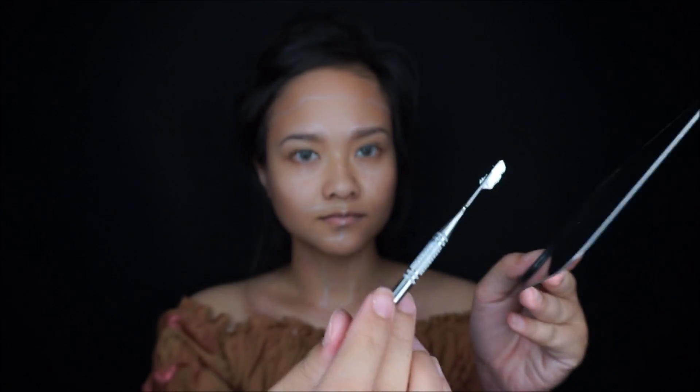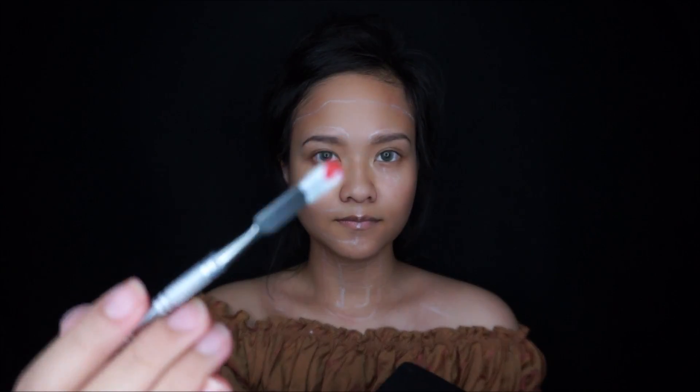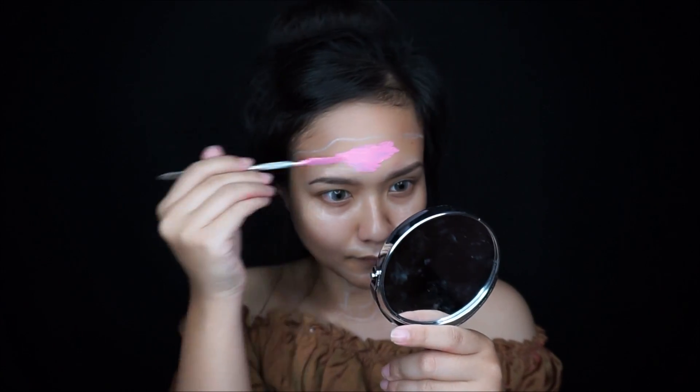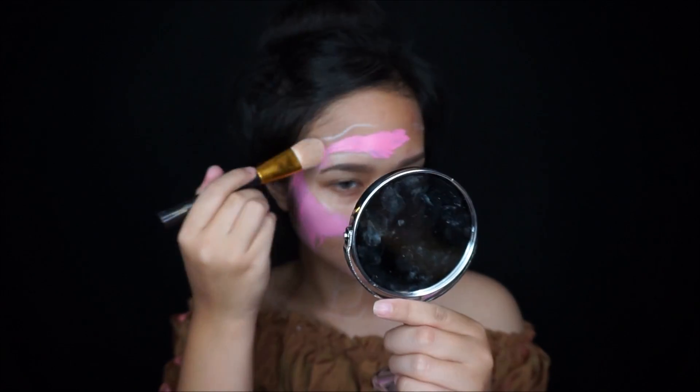I mix the white face paint with a red face paint to create a soft pink color, because I want my zombie to have a pink skin. But you can color your zombie skin any color you want.